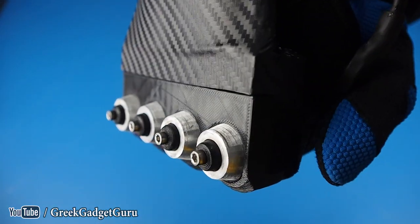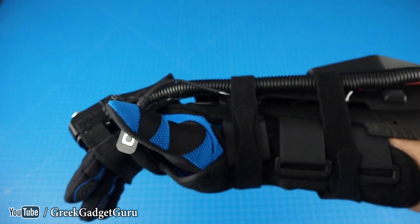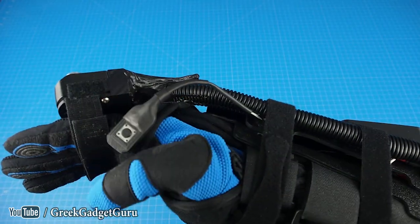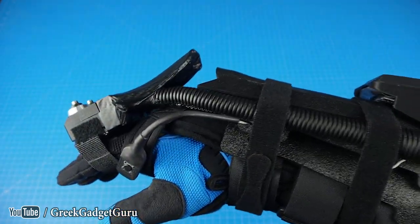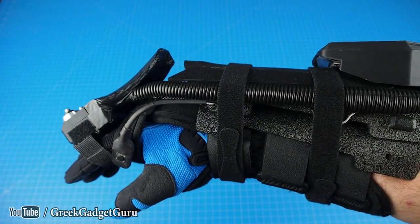Pretty freaking awesome. You have four striking portions, and this switch design is actually very similar to Captain Intrigue's. He actually sent me his file, so a little bit of a collaboration on this project — shout out to him. There's still a lot of other improvements that I'd like to make, but I think this is a really awesome first prototype.